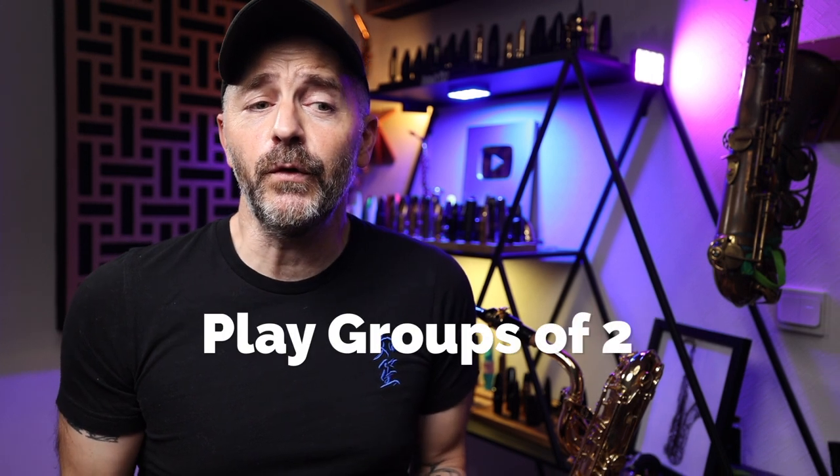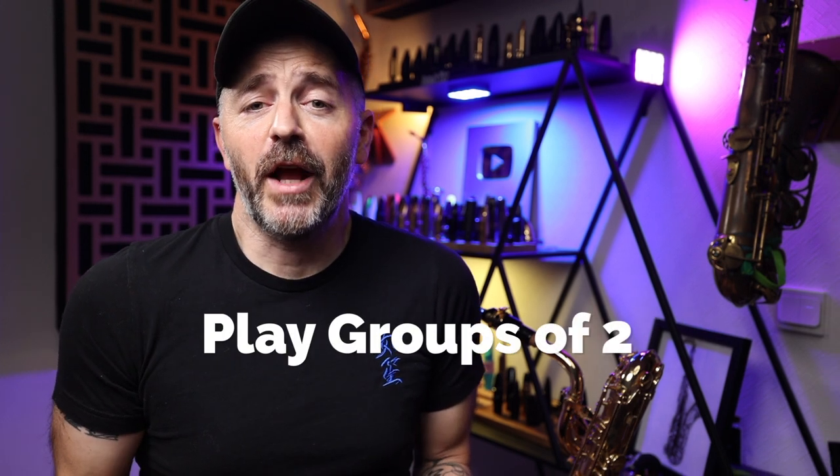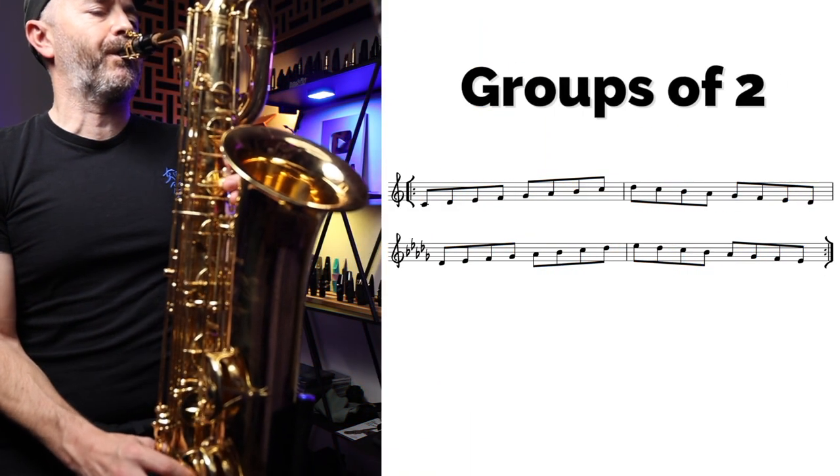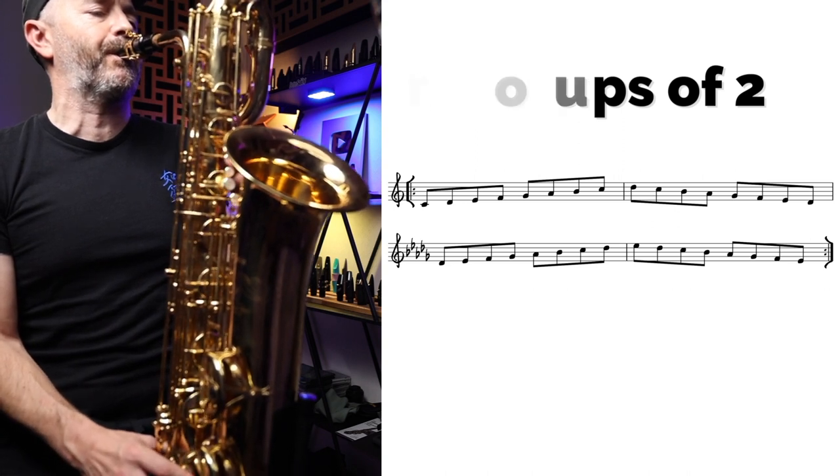Once you know all 12 keys and can play them without mistakes, it's time to put the whole thing together. But don't try to do all 12 together at once. I recommend that you start out by grouping them in two. So let's say you take C and D flat and loop those two around. Keep doing this until you've covered all groups of two scales a half step apart. You can also take this to the next level and practice groups of threes.